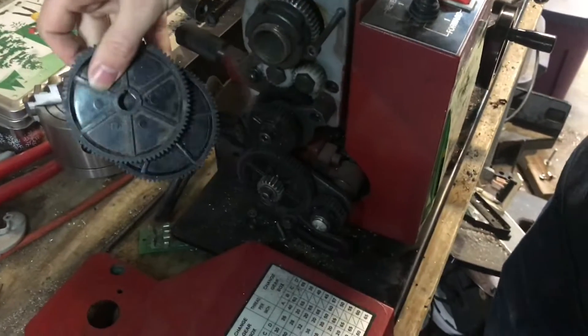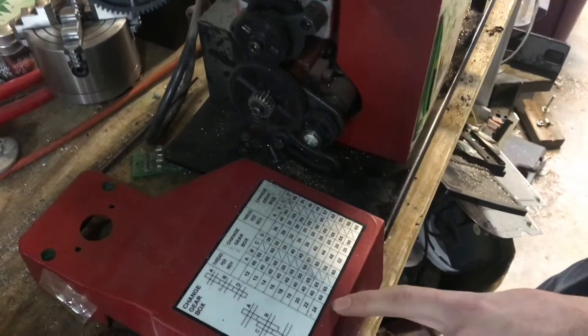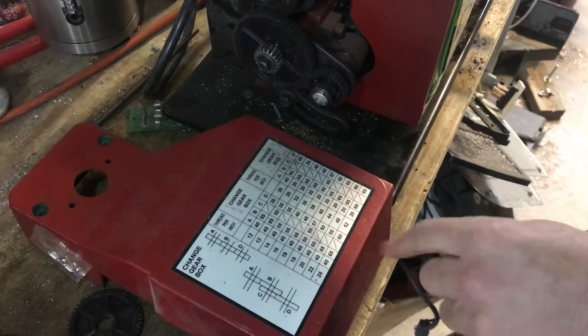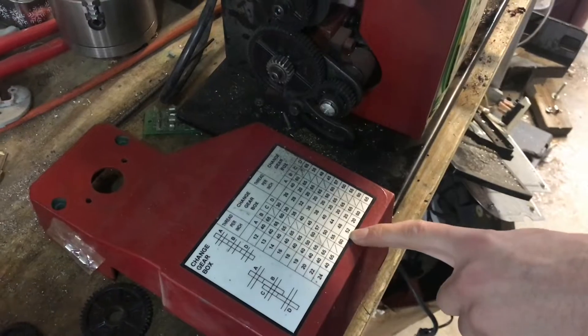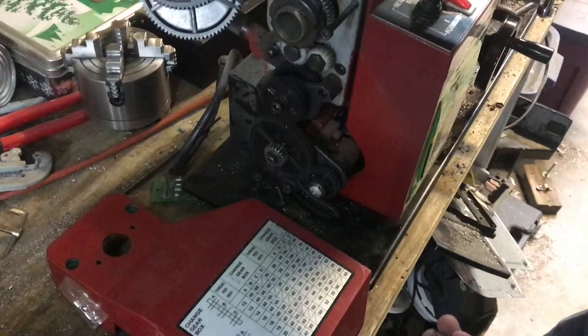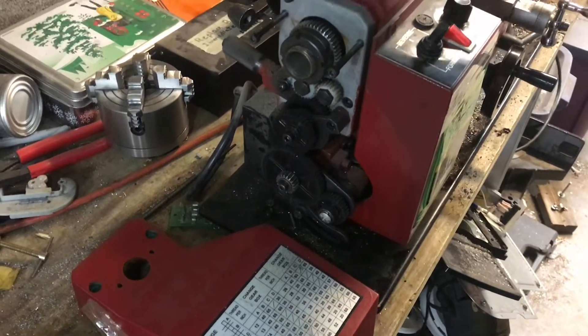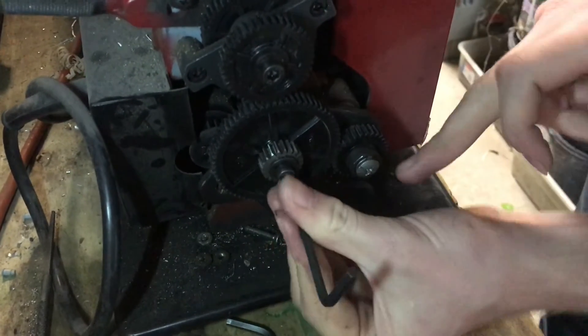To do that I'm going to be changing out some gears. I actually won't do anything shown on the chart because it only goes up to 52 threads per inch, which comes out to about 20 thousandths per revolution — which I think is still pretty heavy for an auto feed. You'll see I've actually modified my gears back here.